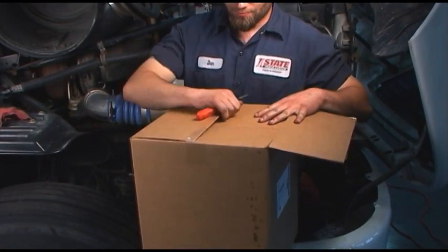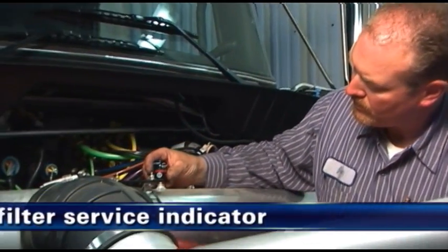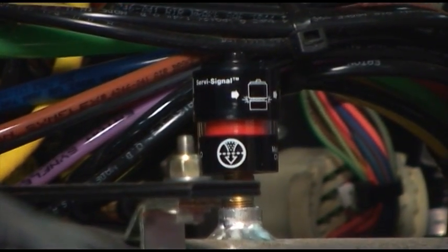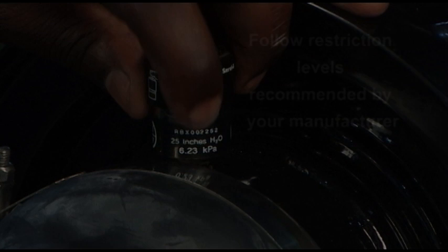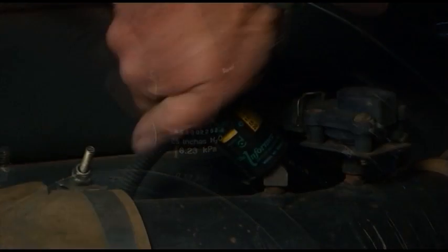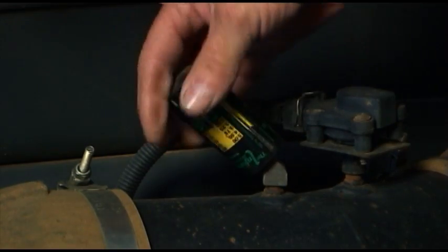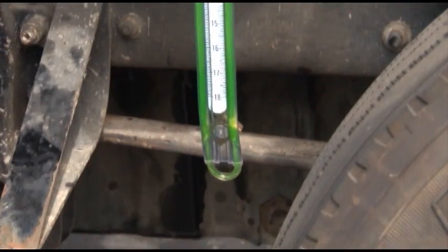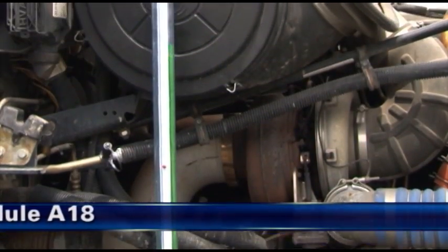Here are the service steps for both units. Step 1: Check the filter service indicator. Filter service indicators mounted on the air cleaner system are recommended for monitoring the air cleaner restriction level and indicating when servicing is due during normal operation. Replace the filter only when the restriction level has reached the maximum recommended by the engine or equipment manufacturer. If the restriction level is in question or to test the initial restriction, remove the filter service indicator and measure the system restriction using a clock-type restriction gauge or a water manometer. For more on Donaldson restriction indicators and measuring tools, see Module A18.